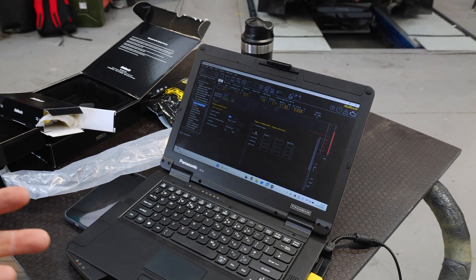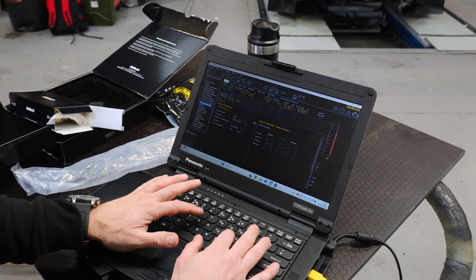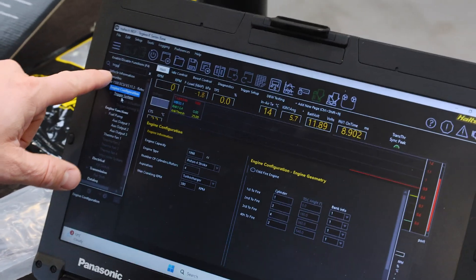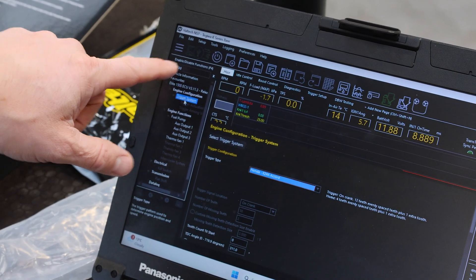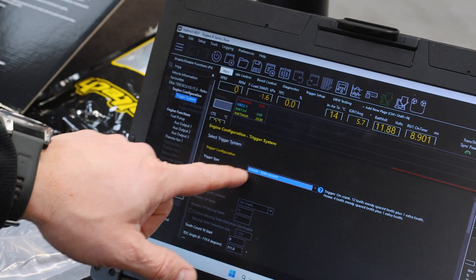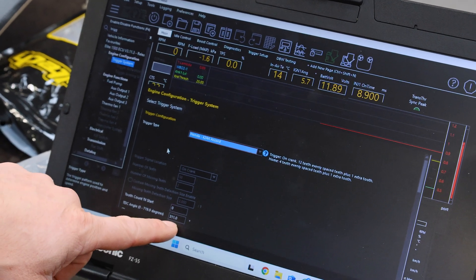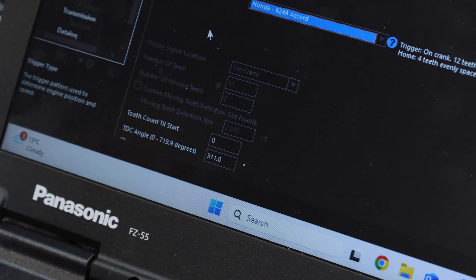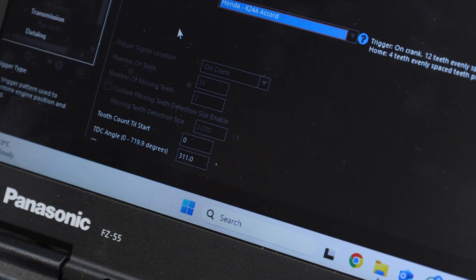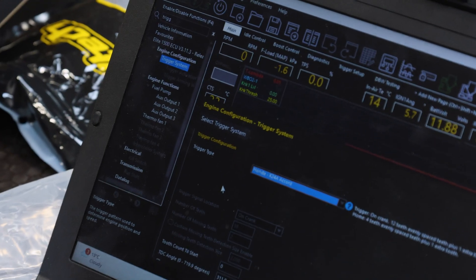The main thing you've got to check before you do anything is that the base file is okay. Go to trigger system — I just typed 'trig' to get there. Trigger system is there and you can see it says Honda K24. This is the most important part: 311 degrees. This is confirming that the extra tooth on the trigger wheel is 311 degrees away from top dead center on cylinder one.